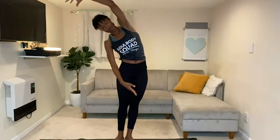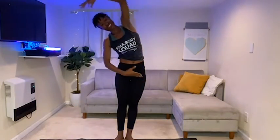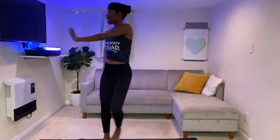Now I want you to side bend. Let's start to waken those obliques — side bend, side bend. Let's go ahead and get into some lateral movement.